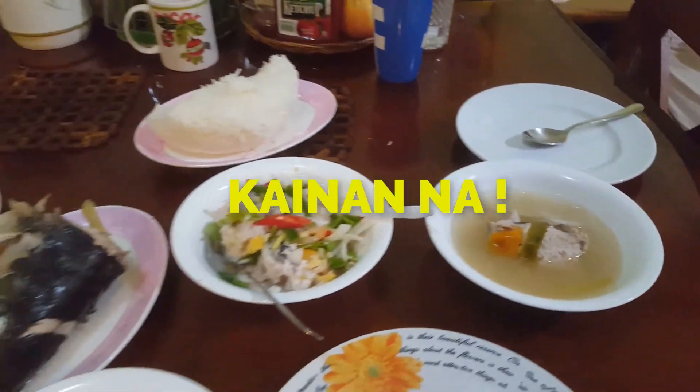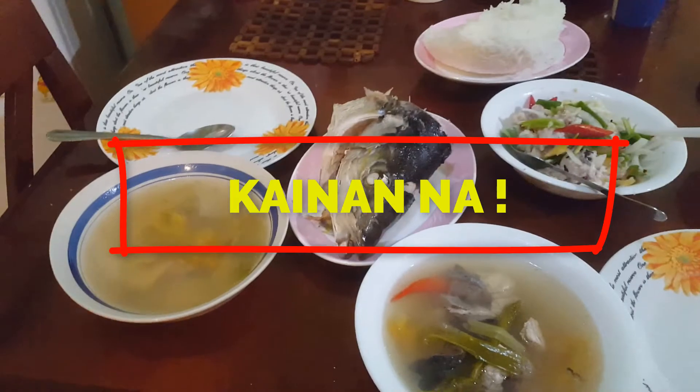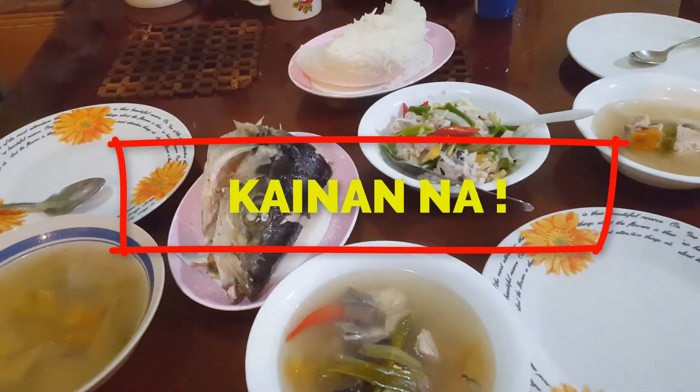Ayan po yung sabaw. Let's go! Kain po tayo! It's time to eat! Dinner muna kami guys — mamaya ulit. Bye bye!